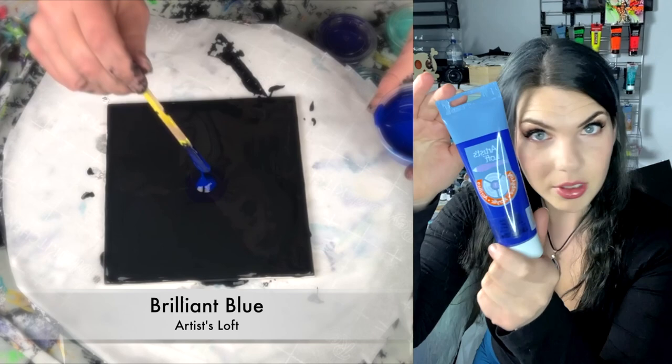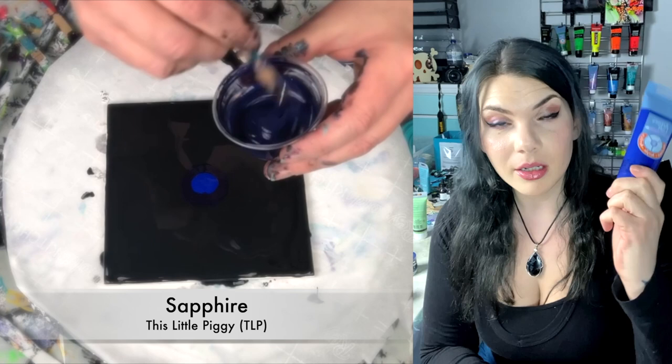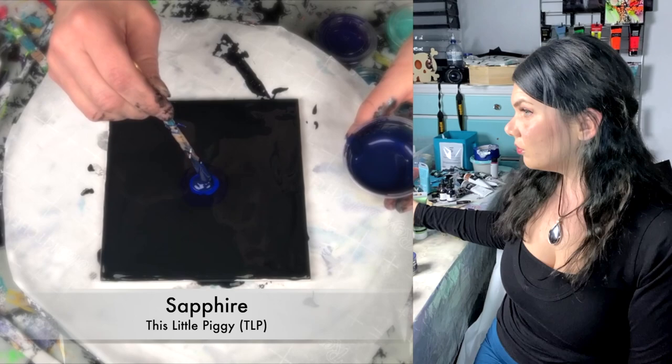Artist Loft. Brilliant blue. What more can I say? It's brilliant and it's blue. Also opaque. Another wonderful base. This stuff works really, really well if you have access to a Michael's.